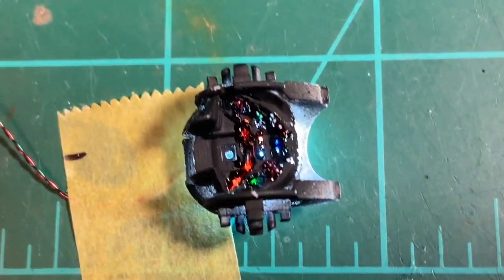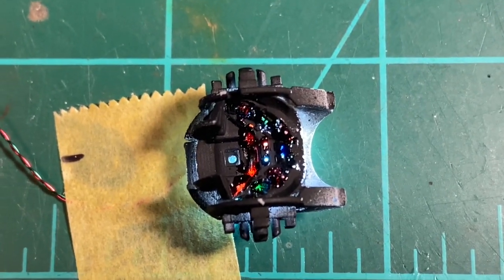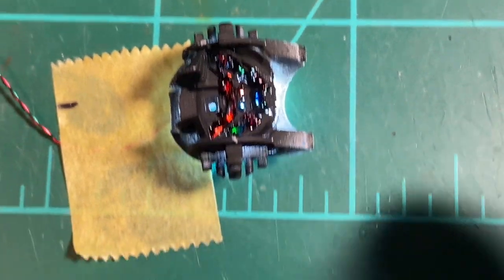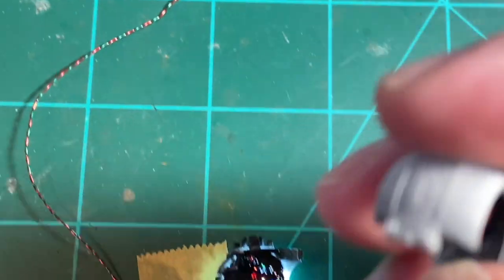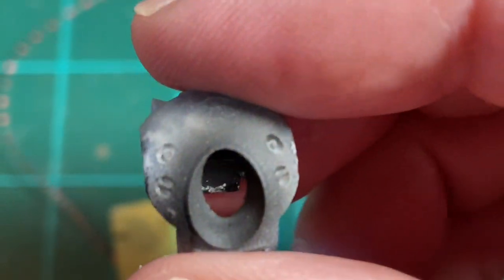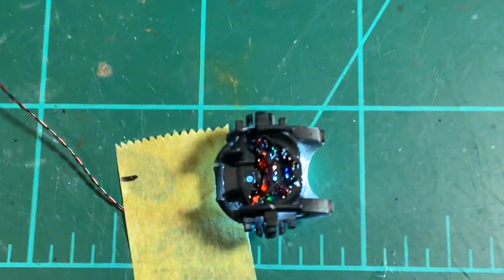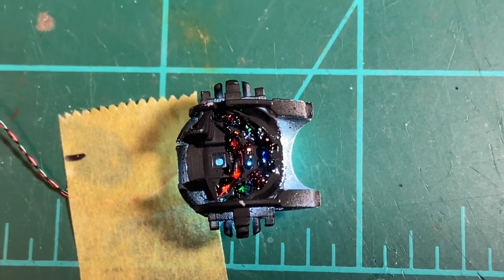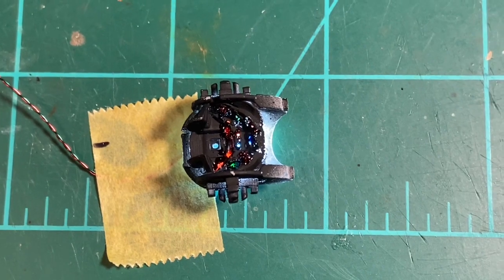I put in some different color Tamiya clears. It looks kind of rough from here but you're not going to see much of it — only through that tiny little porthole window in the front. Let me go ahead and put the top on temporarily and take a look at what that's going to look like from that little window.